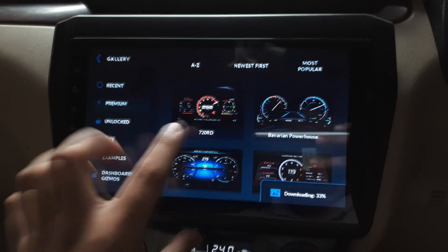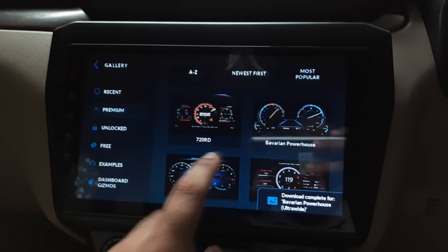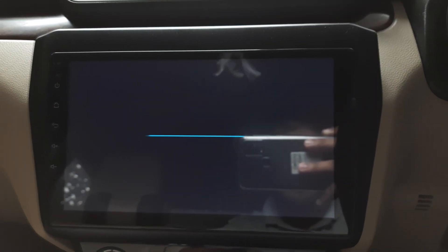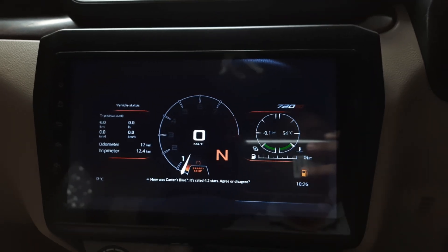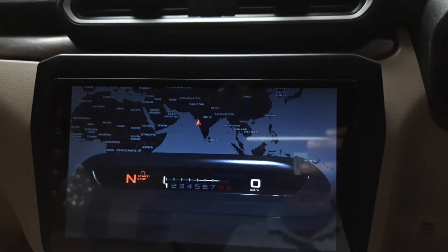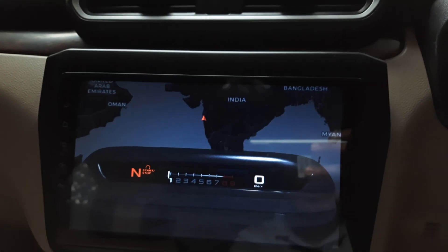This one goes for the Mercedes style. You can select any view of your choice and set it as your default speedometer on the device. Each view gives you multiple pieces of information, including gear selection, and this is the sports view. On the upper part you also get a navigation screen, so you can check navigation side by side with the speedometer — that's how it works.